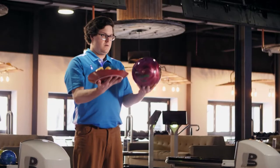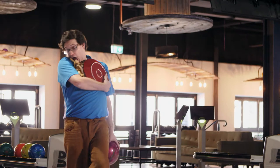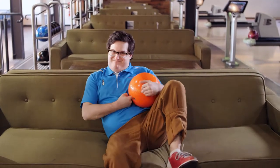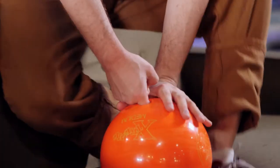If you're not sure which ball to pick, ask one of the wonderful staff members and they will be more than happy to help you find the perfect ball. Once you have the right weight, make sure the holes in the ball fit your fingers — not too tight but not too loose. If you have little fingers, choose a ball with little holes, and if you have bigger fingers, choose a ball with bigger holes.